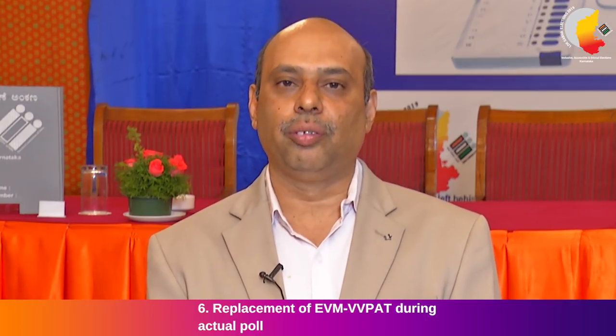Replacement of BU, CU, and VVPAT during the actual poll: if CU or BU fails, the entire three units should be replaced. In such a case, only one vote to each contesting candidate including NOTA should be polled in the mock poll and the procedure followed. During the actual poll, if the CU shows an error message, there are two types: if CU shows Error 1, change the VVPAT battery by switching off the control unit. If CU shows Error 2, you have to change the printer — the VVPAT unit is to be replaced and no mock poll is required.